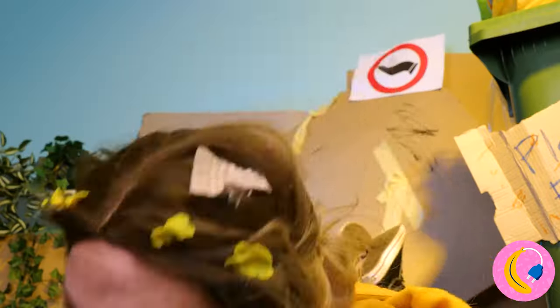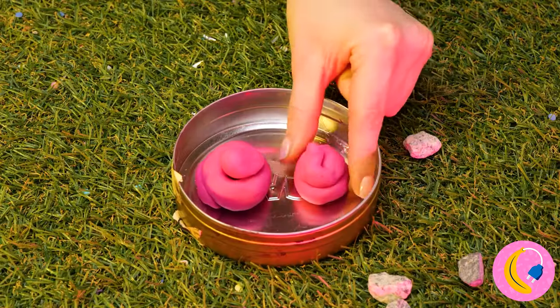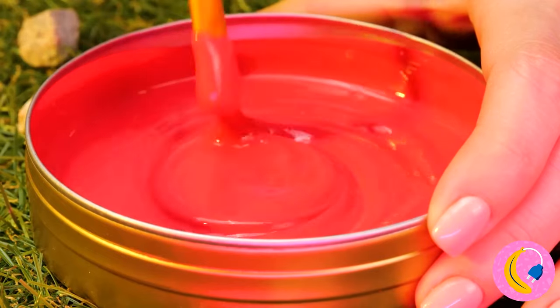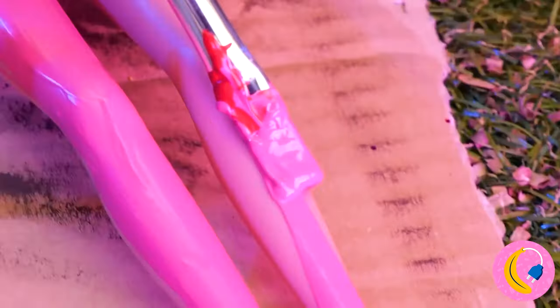There must be something to fix this. Come on, work that mortar and pestle. Maybe this could help — spread it all over. She always did like pink.